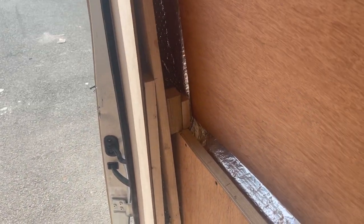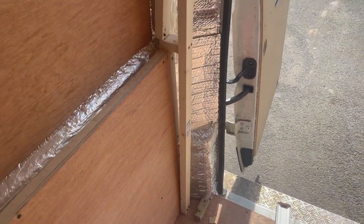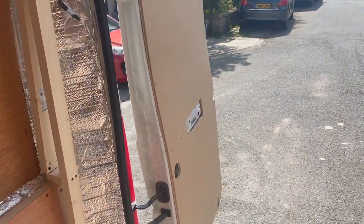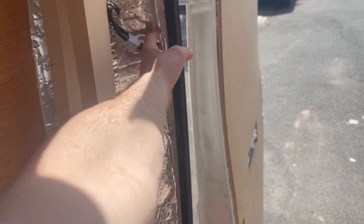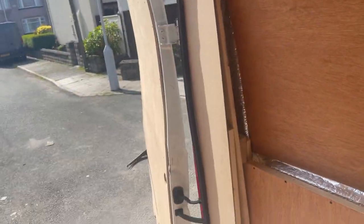Just put some timbers in - that's just got to be my fixing point. Here's the board, timbers in on this side too. There are my fixing points and then I'm just going to put loads of no nails glue all the way down, and seam that side as well.